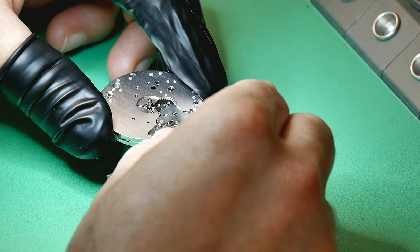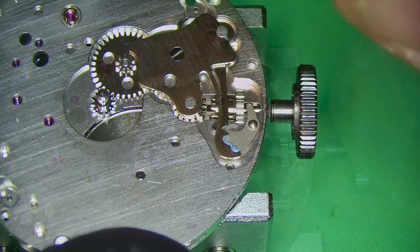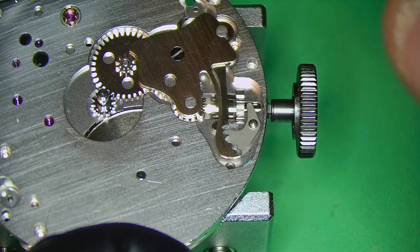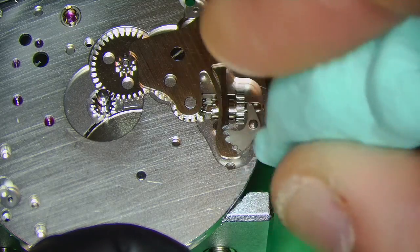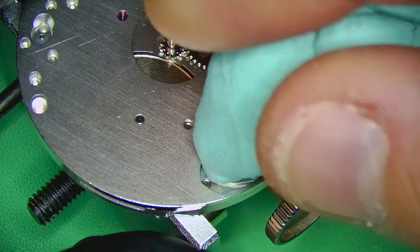Check that everything is engaging, that the wheels are all running together, and that you can pull out the crown. Then clean off any excess grease — there will almost always be some, and that's fine as long as you clean it up afterwards.